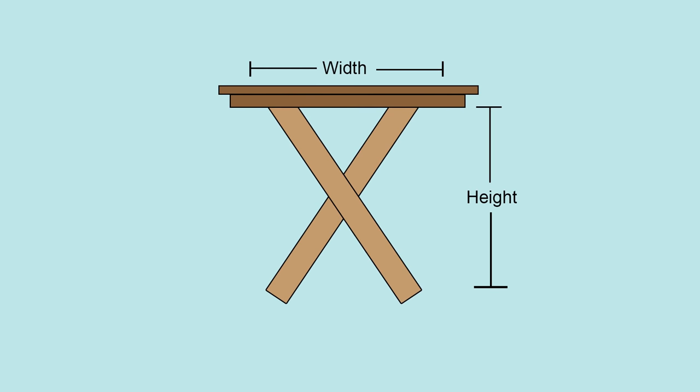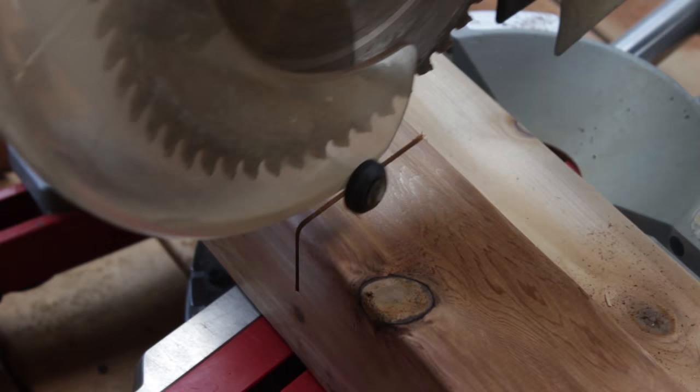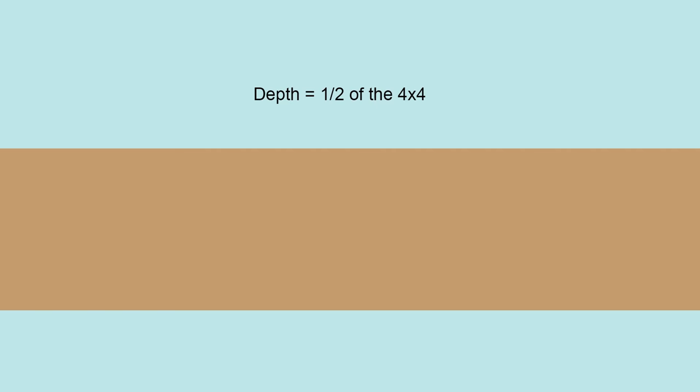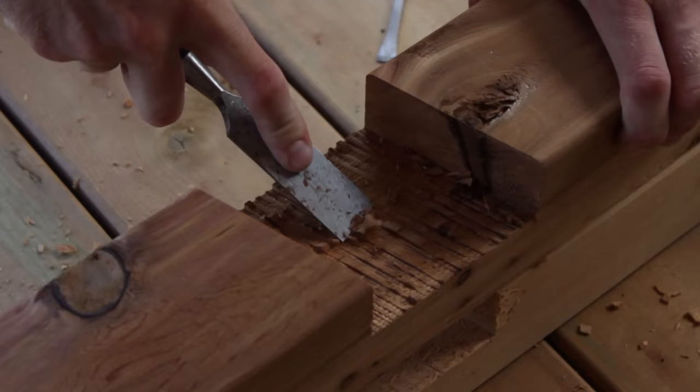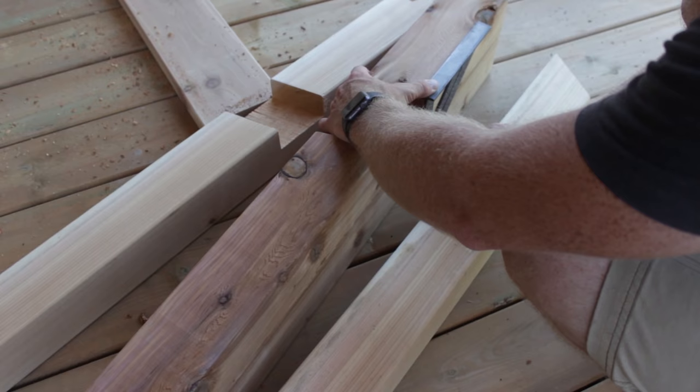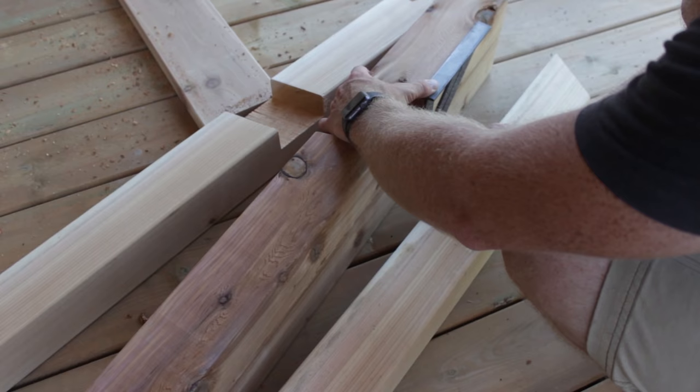For the legs, lay out two 4x4 pieces. The angle where the pieces meet is determined by the height of your table and the width of your table. I found this to be the easiest way to measure the legs because it was all laid out and I could measure it right on the spot and then cut. Once you figure out the cross pattern for the legs you can draw a line on it and start notching it out. I notched it out by setting the depth on my miter saw and then going over it multiple times. Once I snapped all the pieces off I took a chisel and cleaned up the inside. Next I transferred the measurement to my other two 4x4s and then cut them.